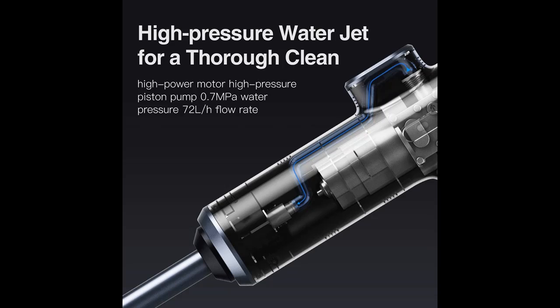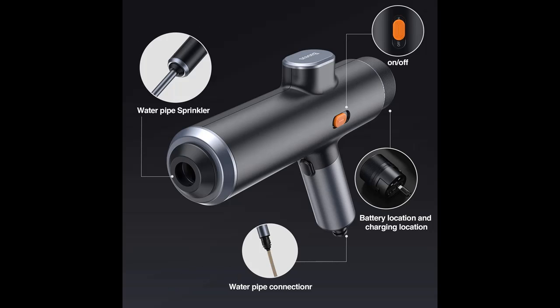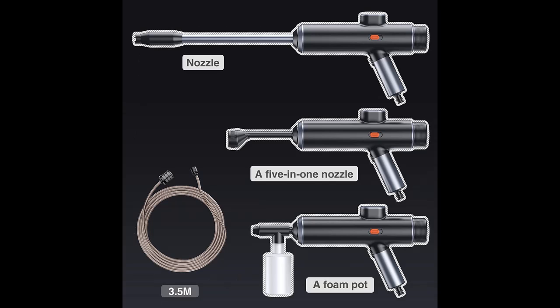The removable batteries on the bottom can be removed by rotating them to the left. There is a Type-C port on the front of the batteries — disassemble to find the Type-C charging port and charge at any time.